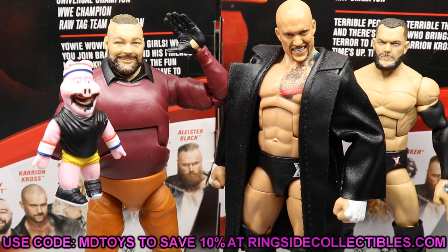If you'd like to grab these, head over to Ringside Collectibles wrestlingfigures.com and use promo code MD Toys to save 10%. Never forget the code — use it to save money so you can buy other figures with the savings.